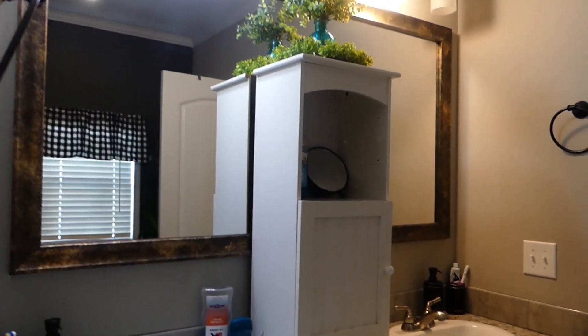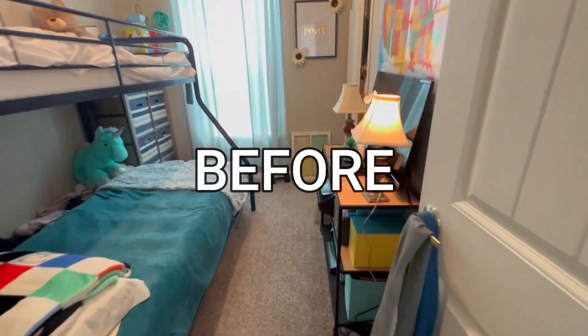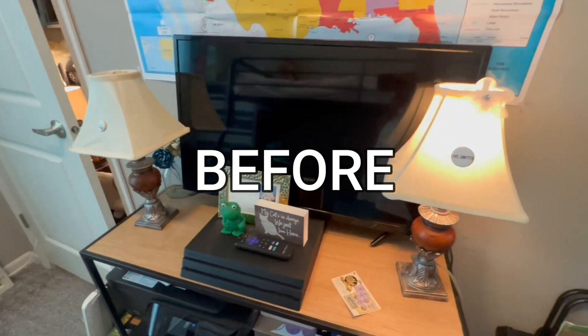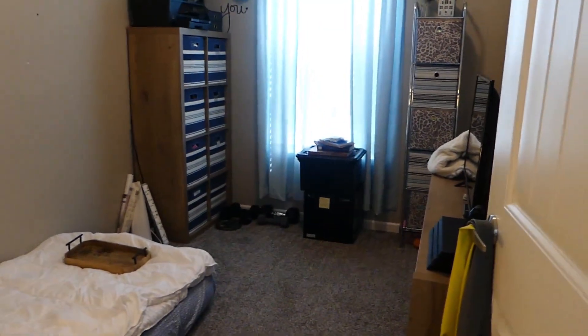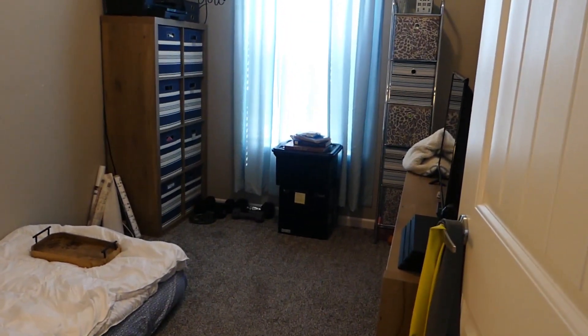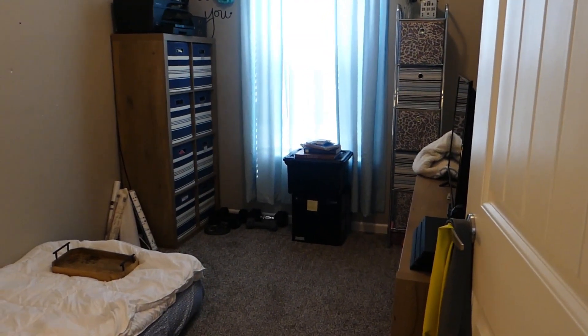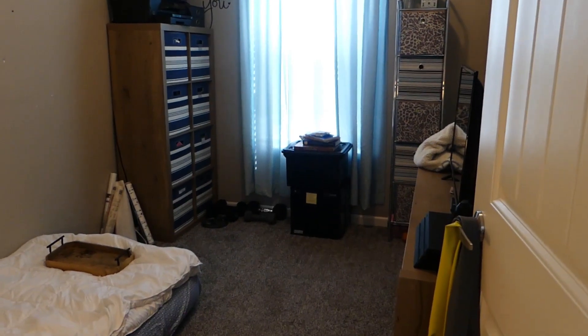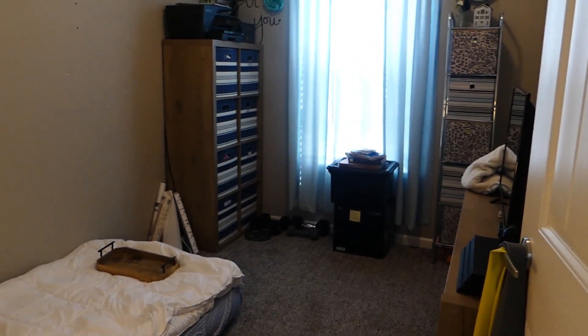Let me know what y'all think. Here's another area — excuse the noise in the background, that's just the AC unit. It is so hot here in Florida.